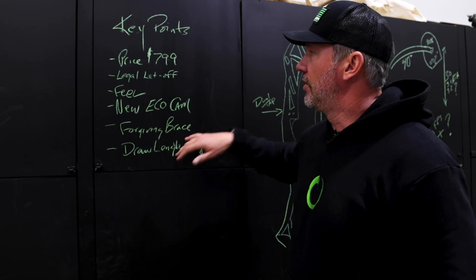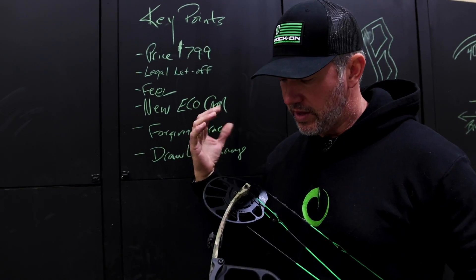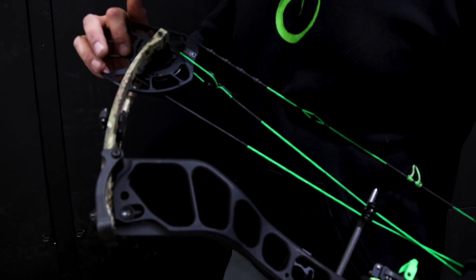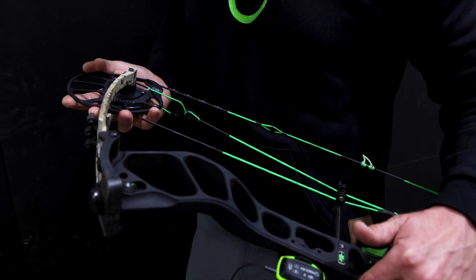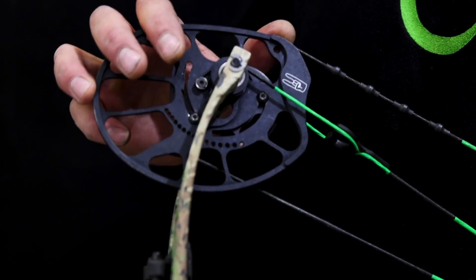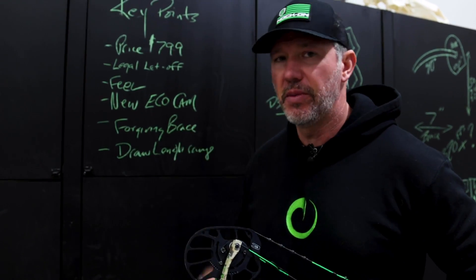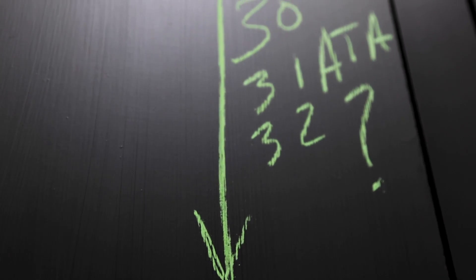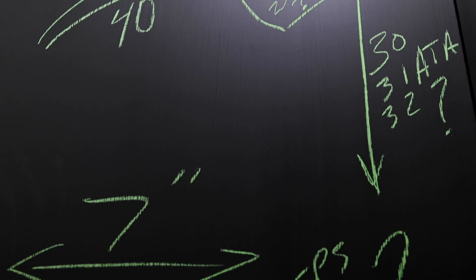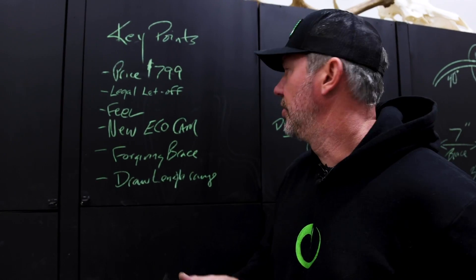Another critical thing for a bow in this price range is that I wanted it to cover a vast number of people with a large spectrum of draw length ranges. You can see there aren't even numbers on this cam yet — this is the first one off the line. We're looking to get maybe seven inches of draw out of one cam system where you just loosen two screws and move your module. Hopefully going from about 23 inches up to 31, though we might not get all the way there. And obviously you still want performance and speed within all those ranges.